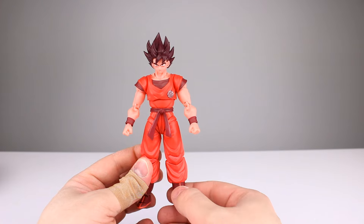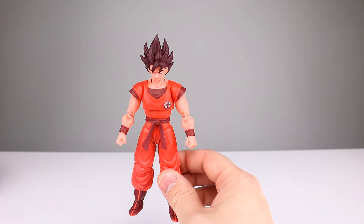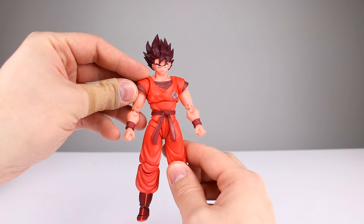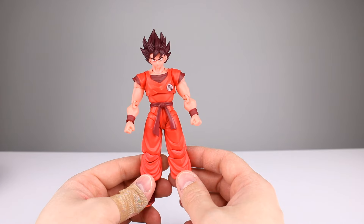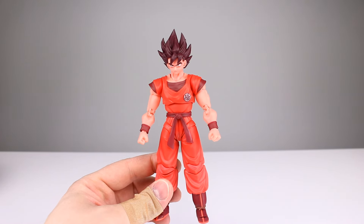Getting a solid SH Figuarts Kaioken classic Goku look — you can't go wrong. It's a definite pickup if you ask me. I'm not going to do a rating because it is essentially a repaint reissue, but it's a good one. I like it and it might even be nicer looking than the previous one — that's personal preference but this is a good release.